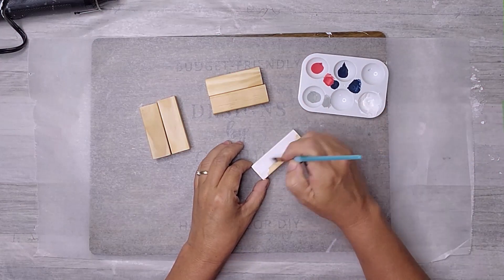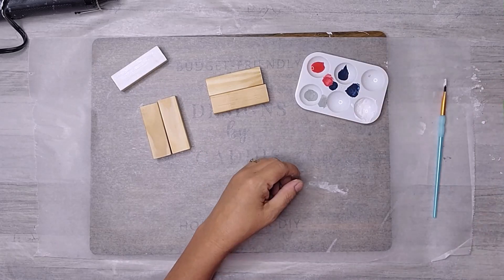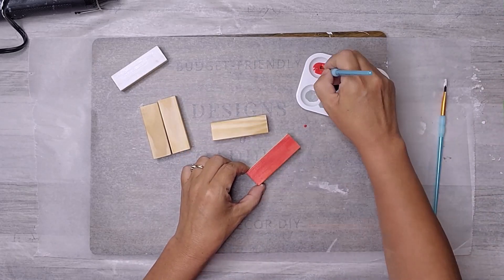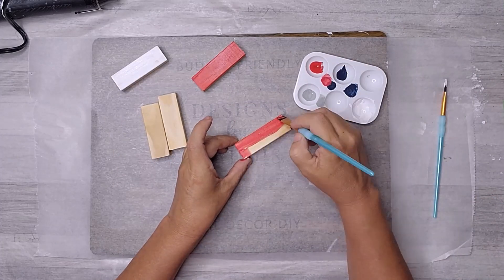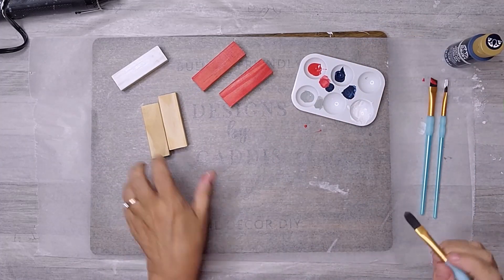I started by giving each of the blocks a fresh coat of acrylic paint, creating the iconic flag design. Making sure the stripes are evenly spaced was simple using the blocks.